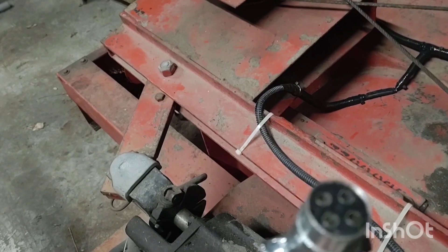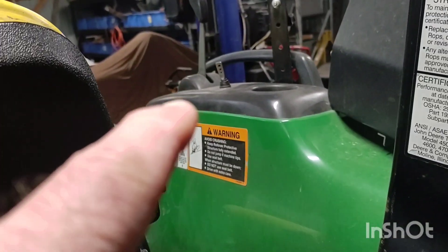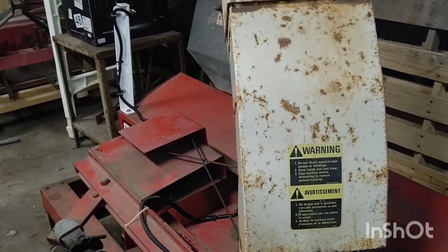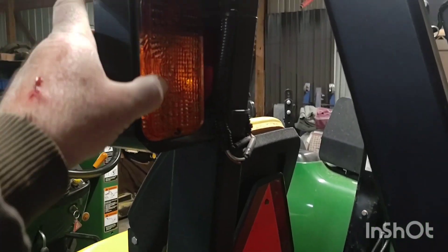It hooks onto a four-pin round connector on the tractor and works off of the electrical light switch right there — when I want the lights on back here so I can see. Those are the flood-style LEDs. I've also got a pair of these up here on the brush guards for my hazard turn lights, so they flash and blow light back. Hopefully I have a lot of light back behind me.